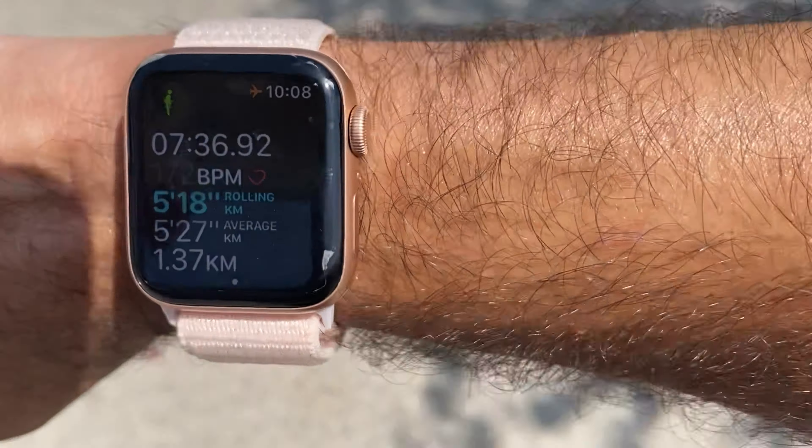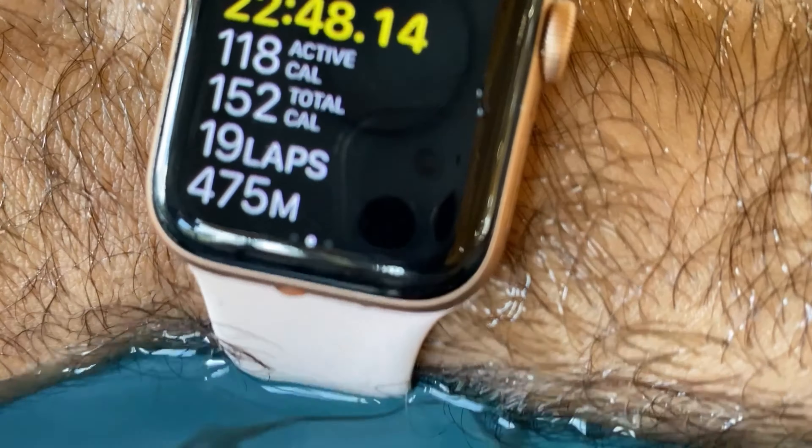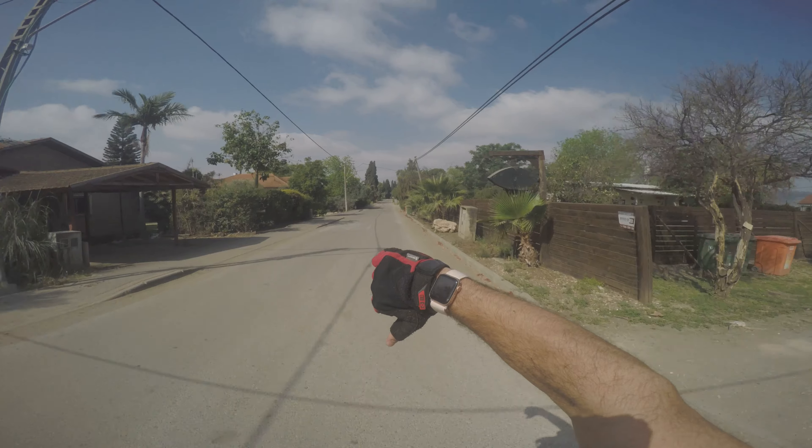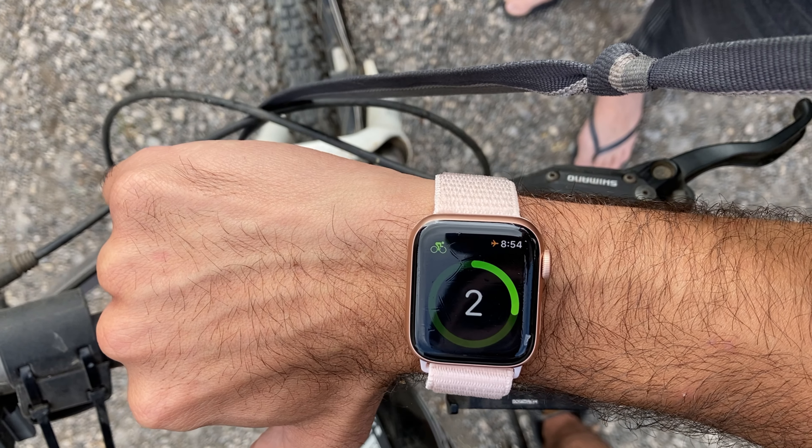The Apple Watch SE is known mainly as a smartwatch, but how does it perform in the fitness and sports capacity? I'm Yair and welcome to my channel. You're all welcome to join my fitness journey and the tech that I use in it. I have no intention of covering all the aspects of a lifestyle watch as the Apple Watch SE is, or the tips and tricks. I just want to share my personal experience in the sport and fitness capacity.